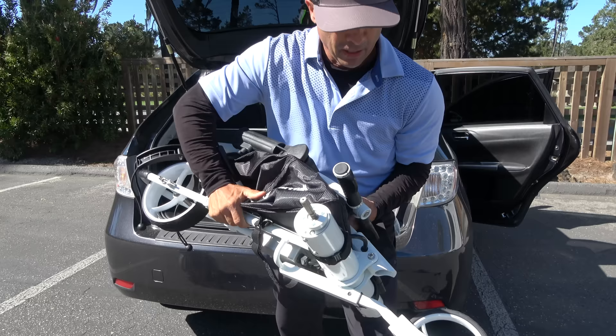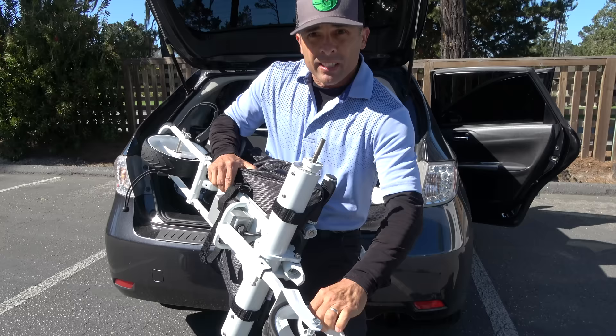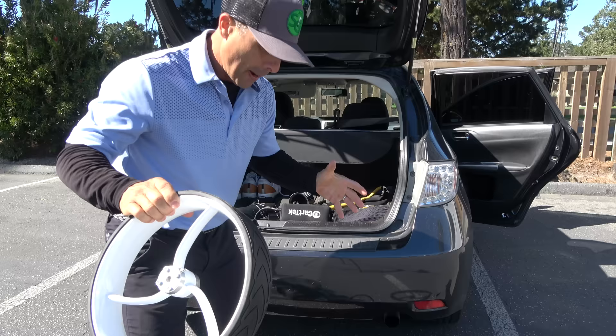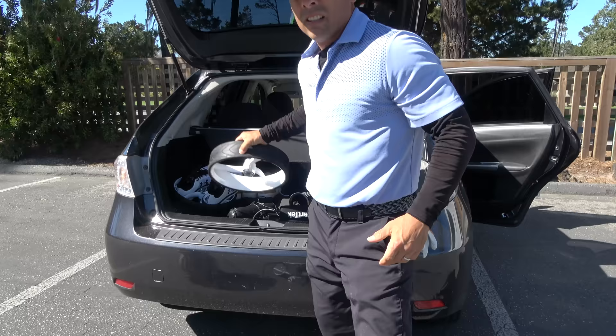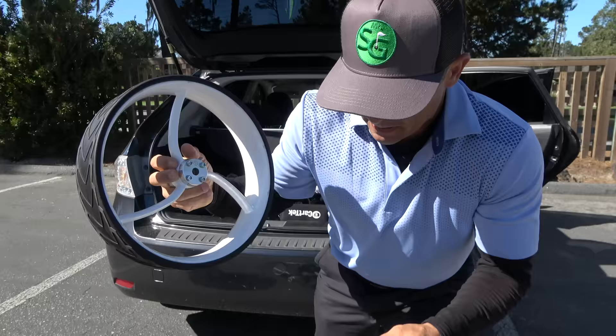It pretty much comes like this in the box. You've got to put the wheel on — it just pops right in, super easy. The wheels pull out of the box and they have a right and a left, so you've got to make sure they're on correctly. This wheel goes in the back right, left wheel over here. One thing I learned is you've got to make sure these little nubs are in the corresponding nub holes. Battery goes in and grab the remote — let's put it together.